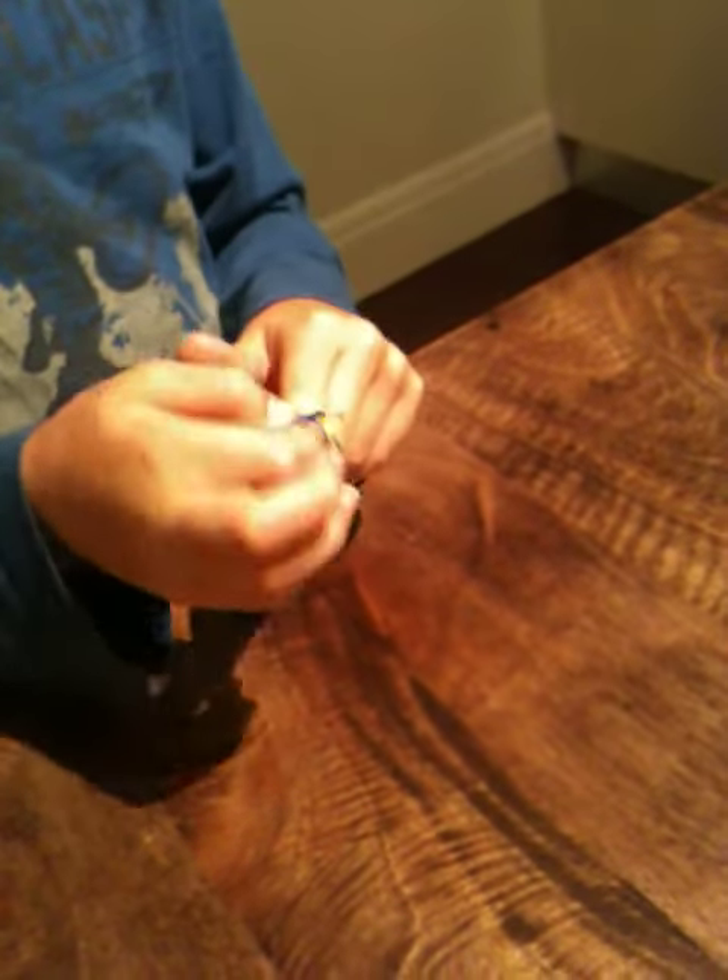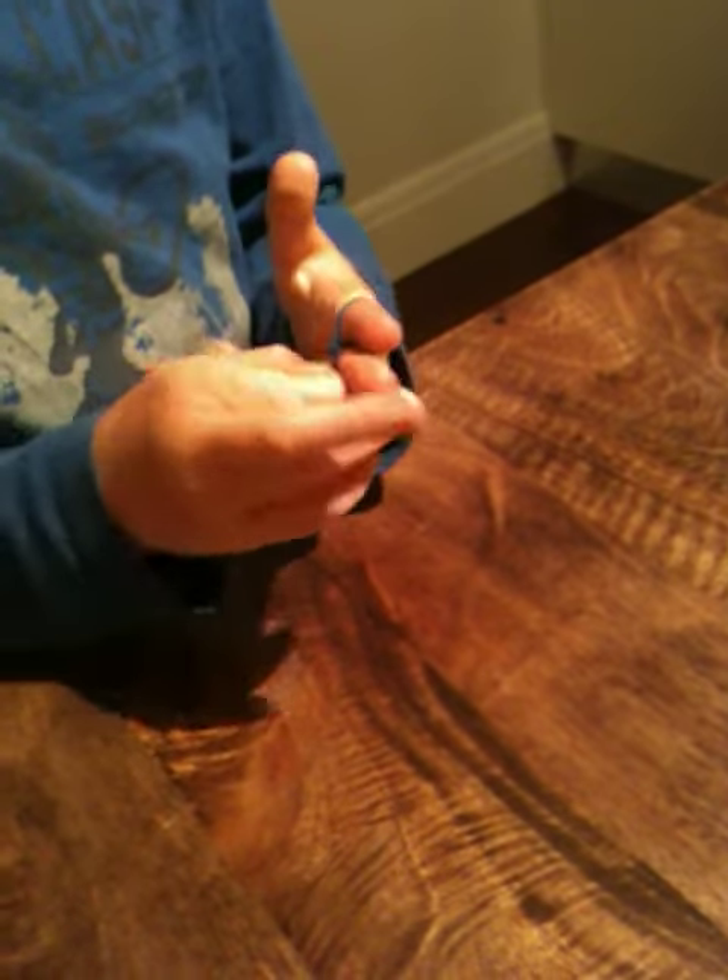So you'll keep going until you think it's long enough for your wrist. When you think it's long enough, you'll keep using these bands, not putting any over.